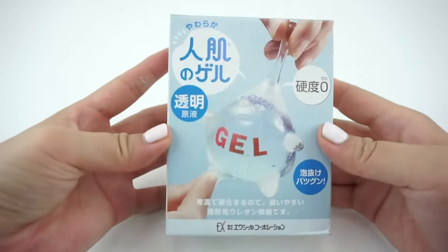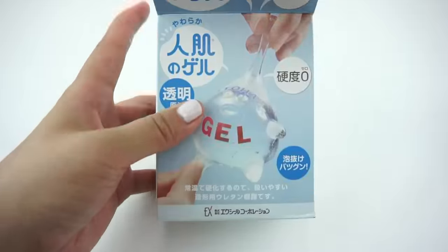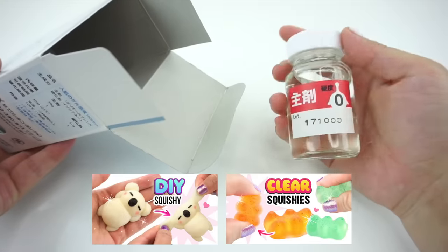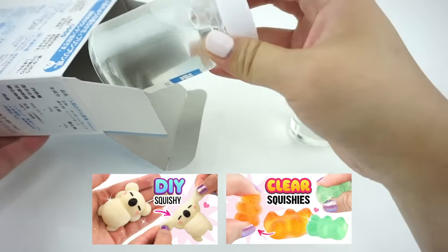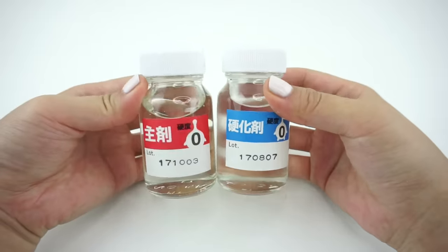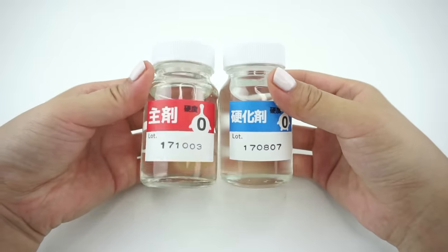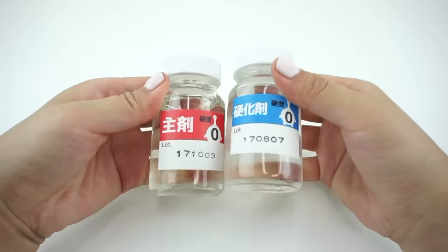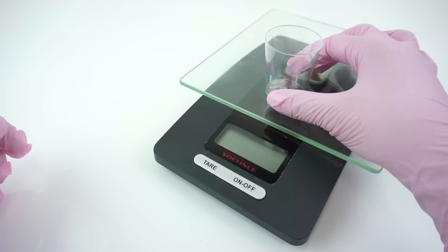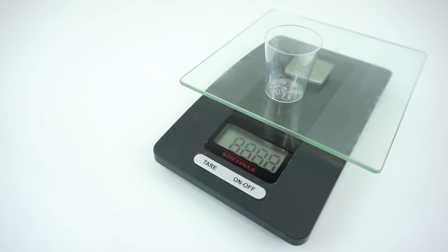Now let's move on to Hitohata Gel, which consists of a base resin and a hardener. If you've watched my first two videos, then you'll know that this mixture is notoriously difficult to get right. The transparent version is a tiny bit better since the ratio is 50-50, which makes it a bit easier to measure. But even so, you have to use kitchen scales to make sure that everything is correct to the nearest gram.